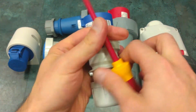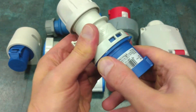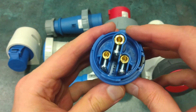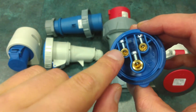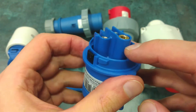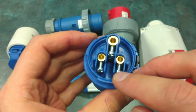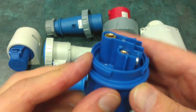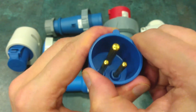Now I will need a screwdriver to open it. Let's see what we have inside. We have the phase terminal over here, the neutral and the earth — the grounding. As you can see, we have one screw on the live and neutral terminal and two screws on the ground terminal. Pretty simple design, rigid plastics.